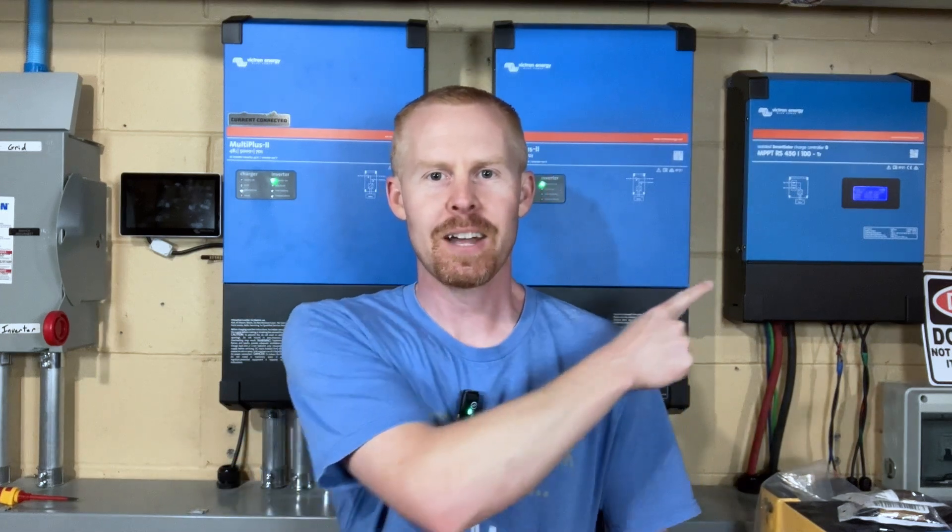Good evening everybody. I hope you're having fun with your solar projects. So tonight what I want to talk about is this guy right there, the Victron 450-100 solar charge controller.